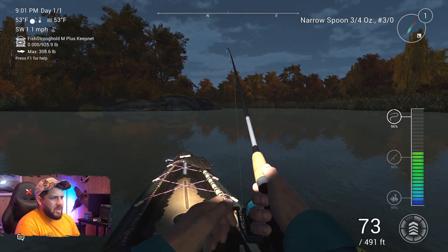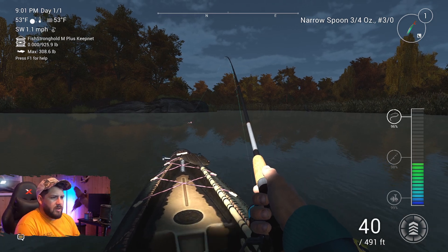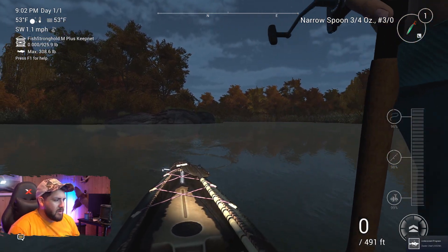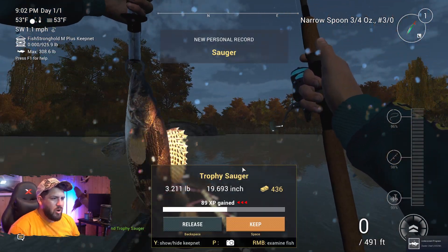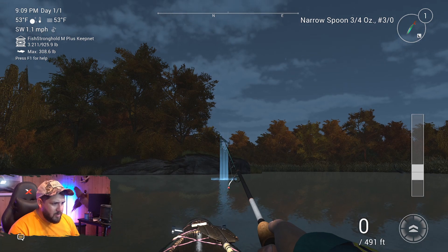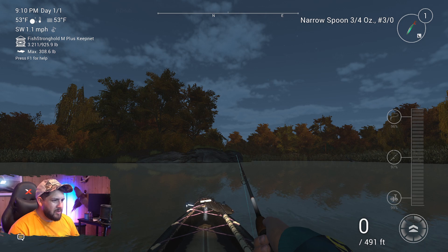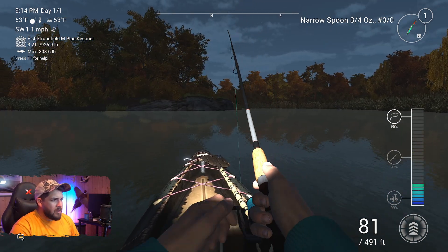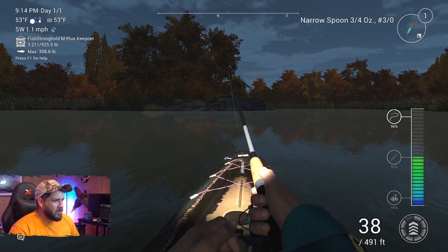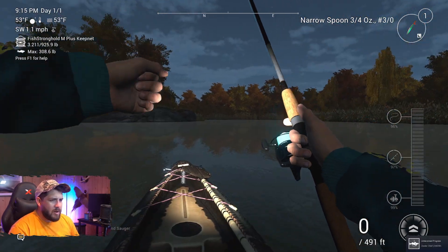Wow, that did not take long at all — first fish on! It doesn't seem too big compared to how the unique fought, but it is brown and tan, so this is definitely a sauger. We've got a little trophy sauger right on — good start! I love how we caught that first one with like three seconds of the lure being in the water. Then two casts with nothing — got another one on. Another sauger, two pounds this time, not even a trophy.